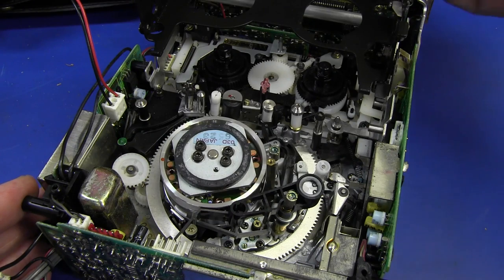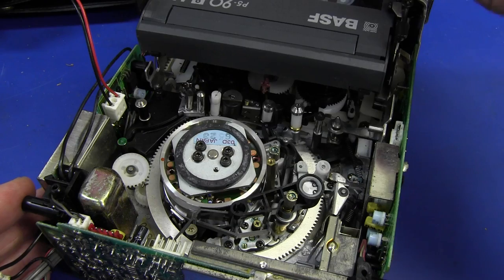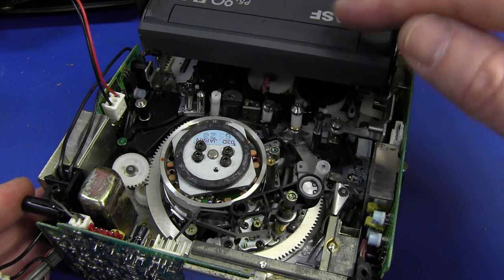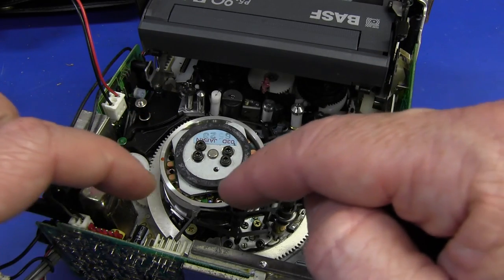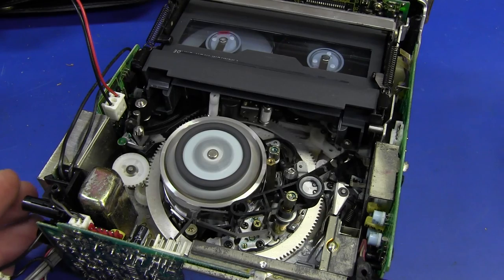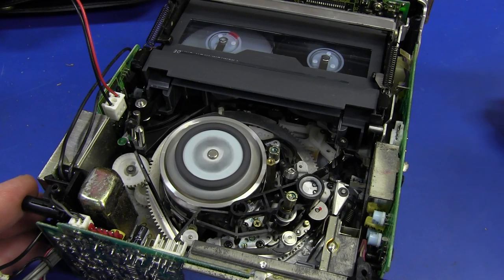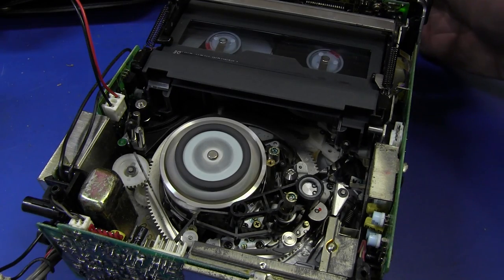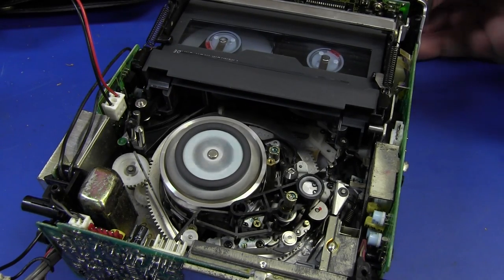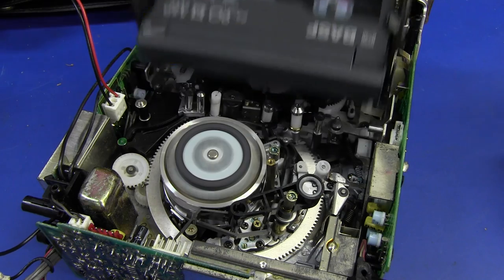If you haven't seen a Video 8 tape transport mechanism work before, here we go. Once it flips down in there, it'll automatically open up the flap, pull the tape out, and wrap it right around the drum head. Watch it — there's the tape, bang, pulls it around. Rotates — boom! Very complicated little mechanism, but I love it. Let's stop it and eject. It returns the tape back to its position and boom! I love it.